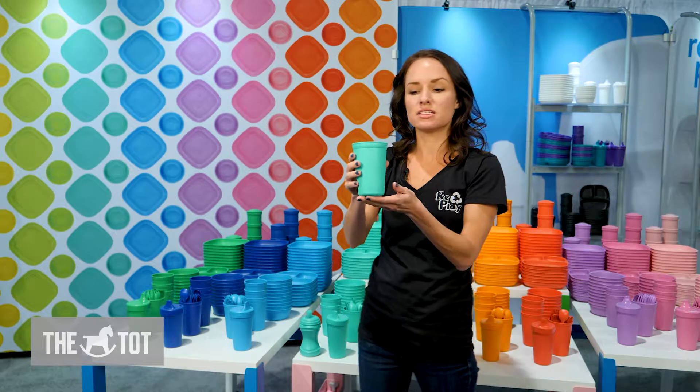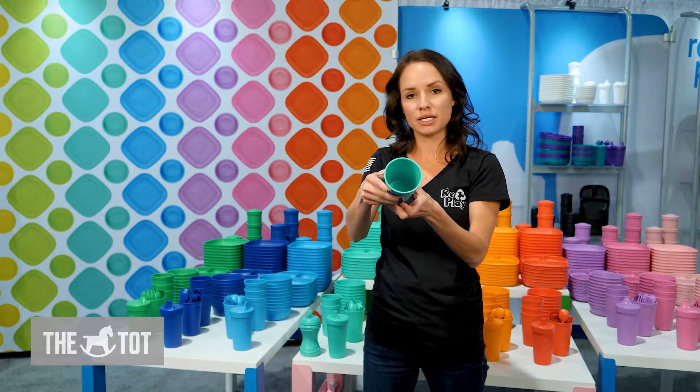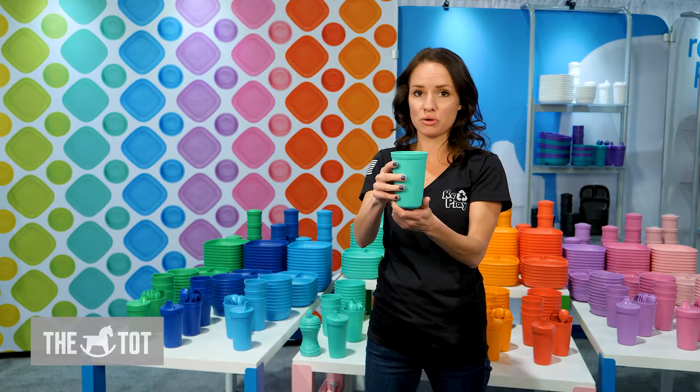The third cup in the line is the drinking cup. When your baby's ready to move on to a big kid cup, you've got this great ten ounce cup that actually works well for the whole family.